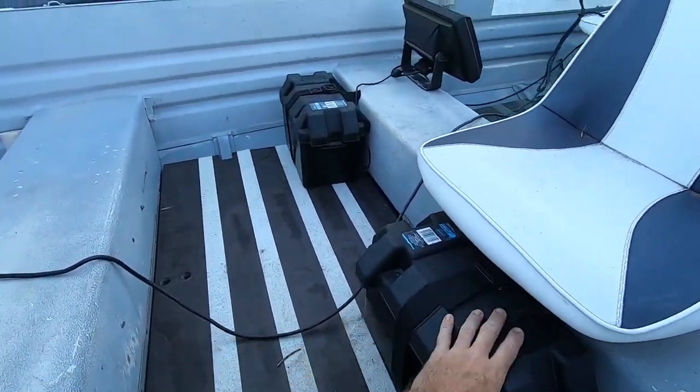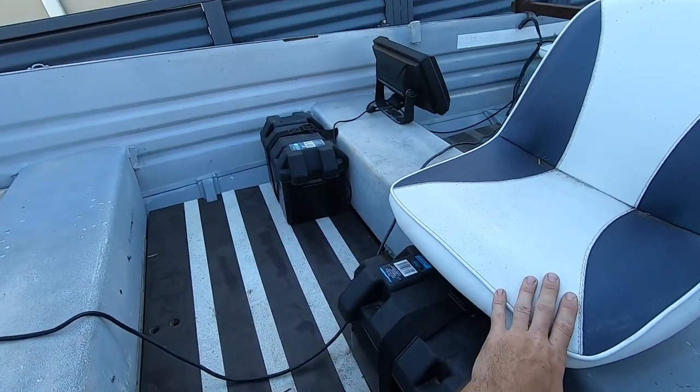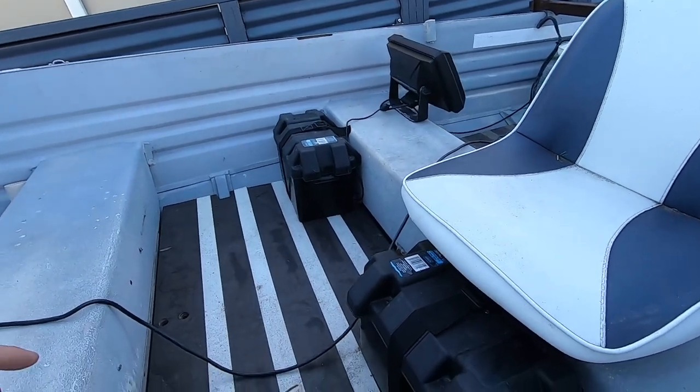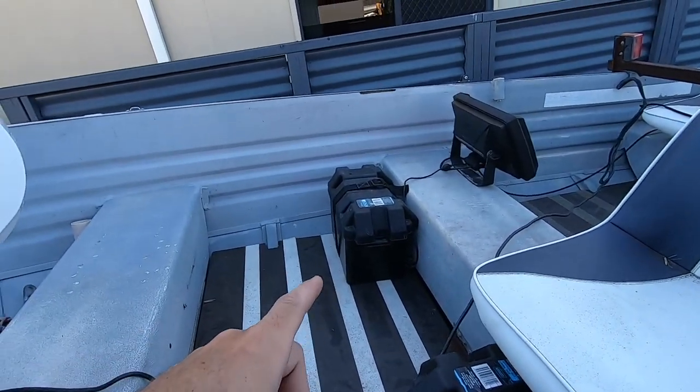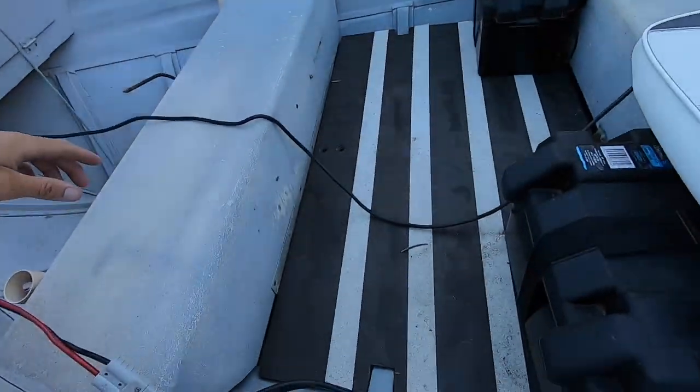The electric motor is going to keep us in position once we find those fish — stealth mode, all that sort of thing, and they are definitely well worth the money. Next, we've got battery boxes to make it look a little bit neater — one under the passenger seat so feet just go over the top of it, and the other battery box area is for the sounder. These aren't set up to charge, so just bring it home, put the battery charger on, and make sure they're fully charged for the next trip.